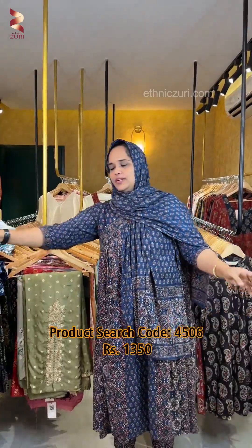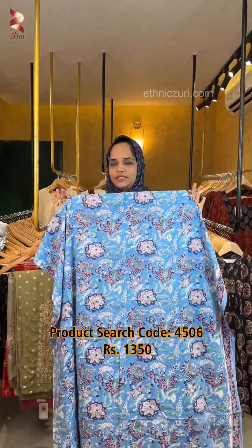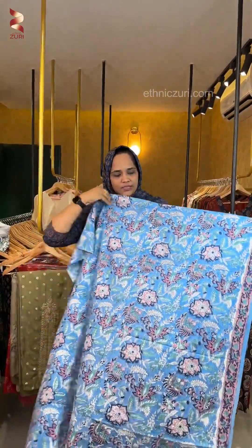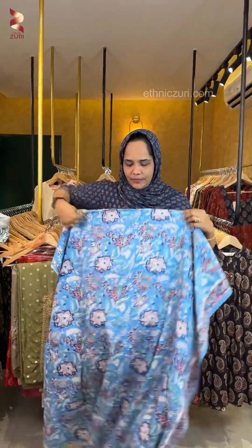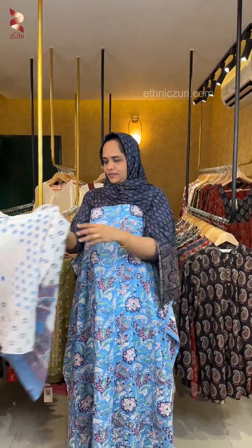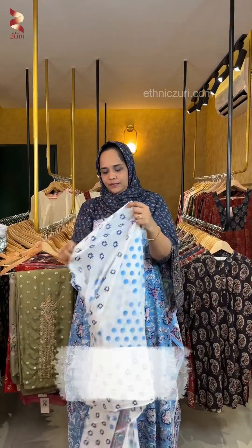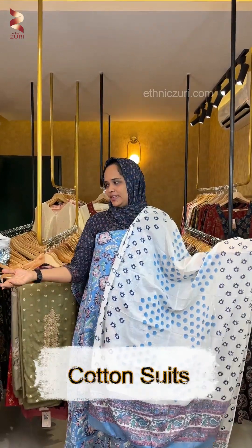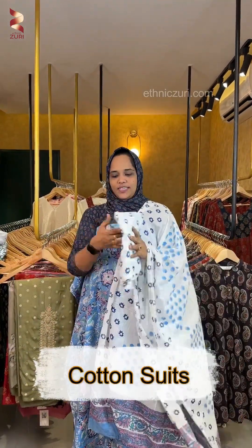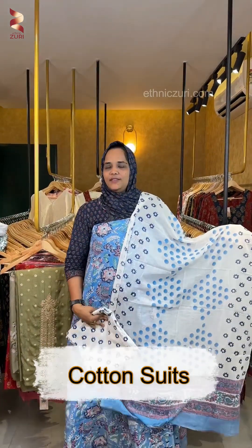For the next one, it is a blue kind — a sky blue color. It has a black print on the borders, with a polka dot print on top.